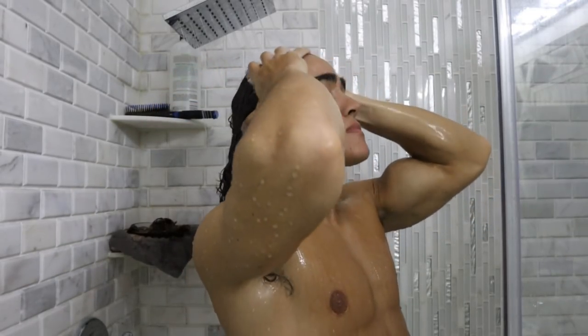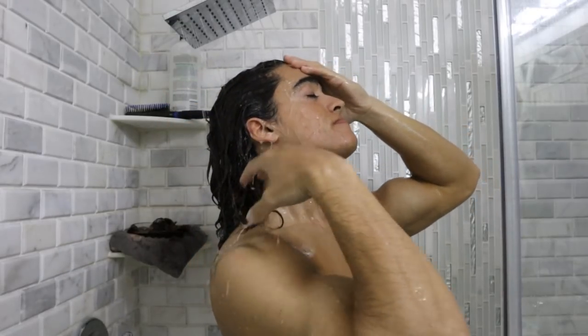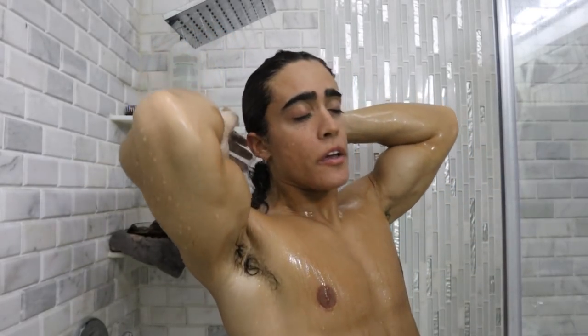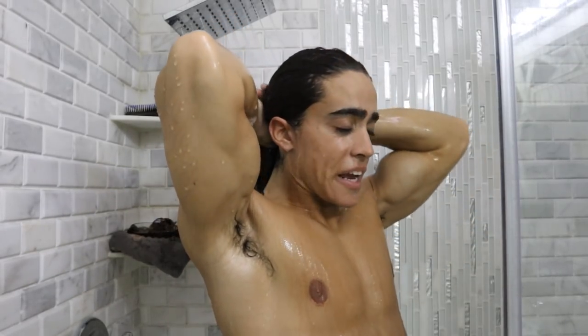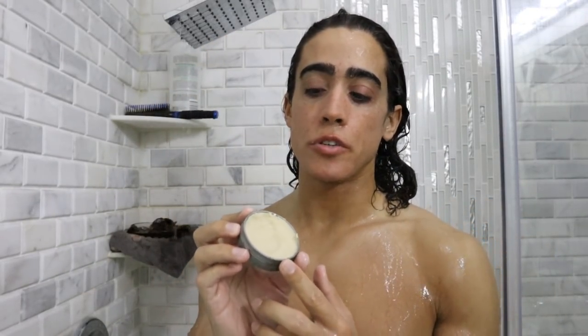After lathering four or five times, I'll rinse the soap out and repeat the process again. Obviously if your hair is shorter you'll have a much easier time — you won't have to worry about getting as much soap stuck in your hair. And that's really it for the washing.